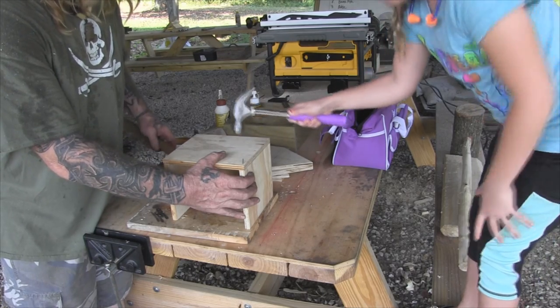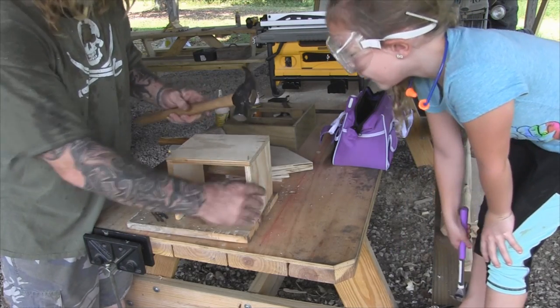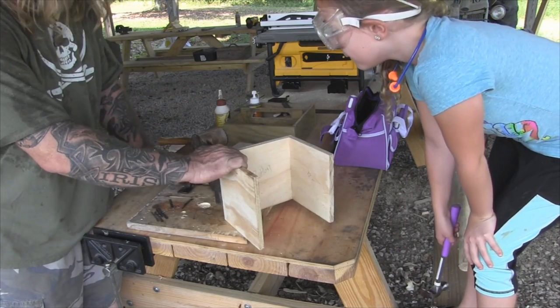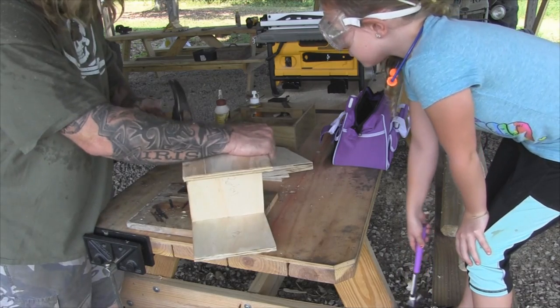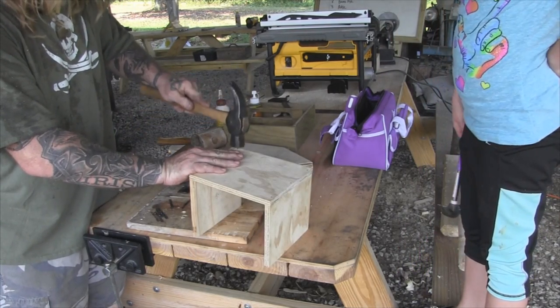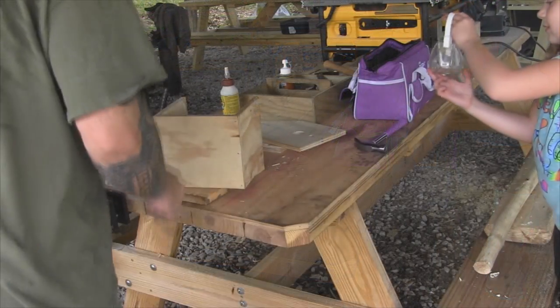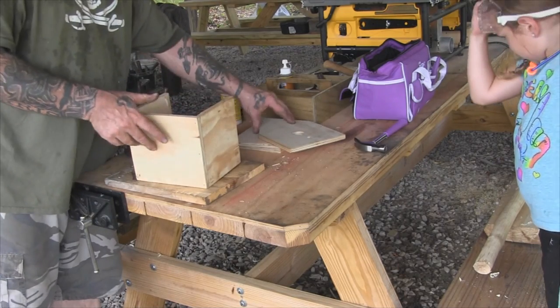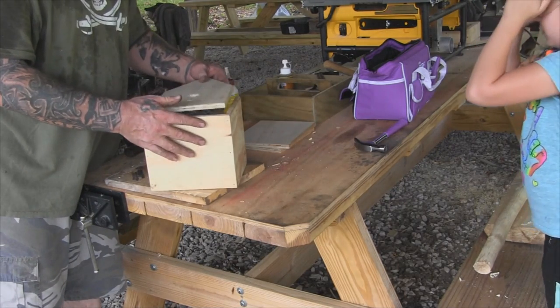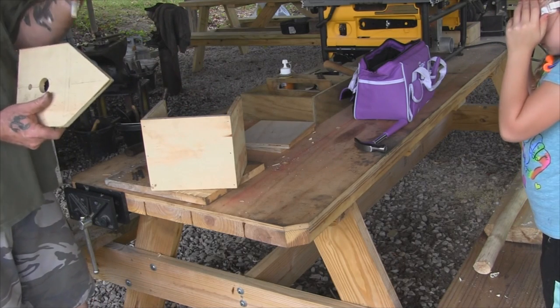She hammers like her Nana. Okay, ready for the front to go on now, Bug? Again with the glue, again with the nails.